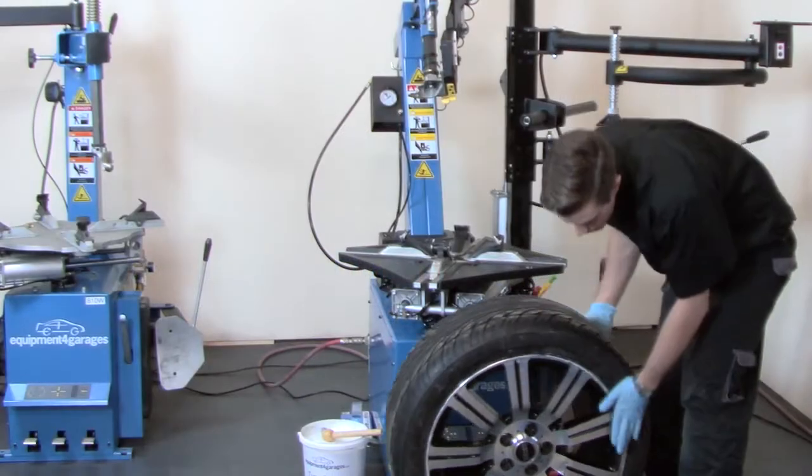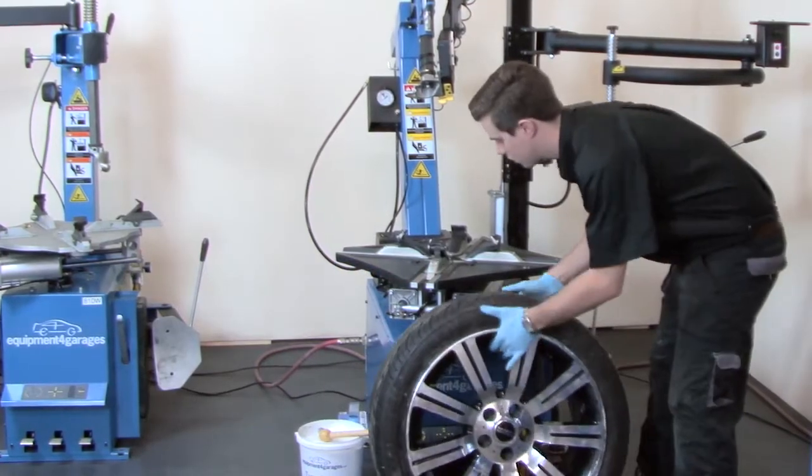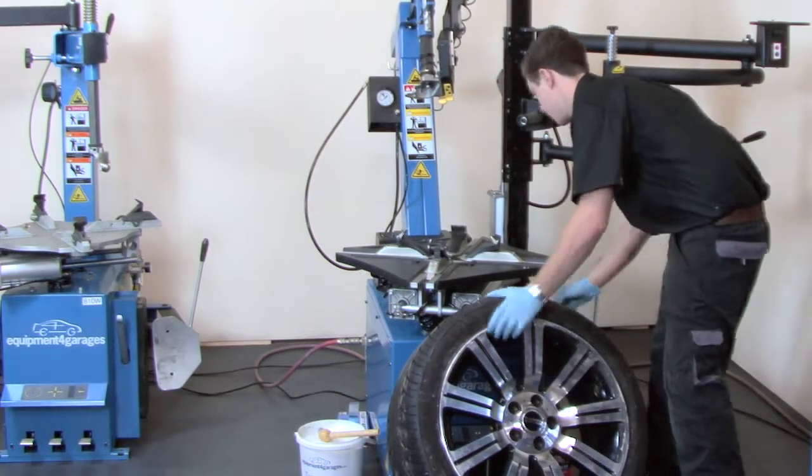We're going to take you through using the tyre changer to remove and replace the tyre on a 20 inch rim.